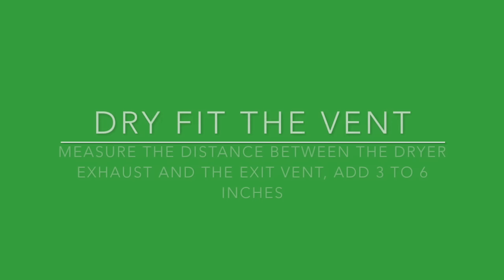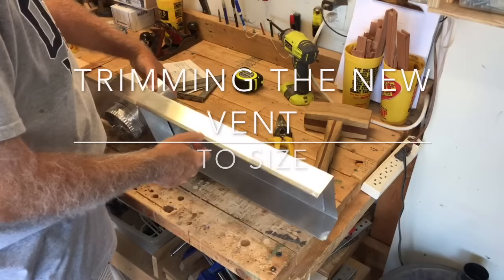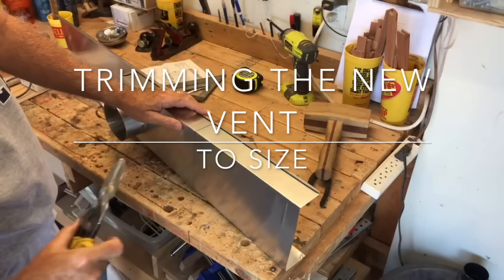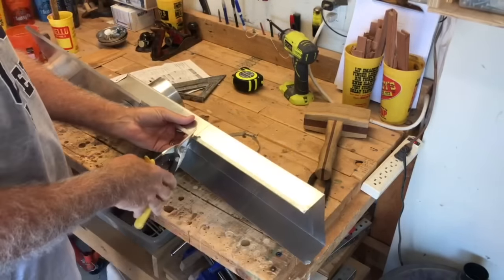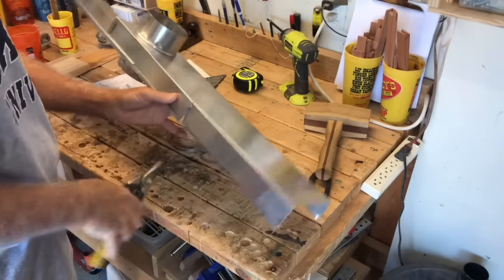Reading the instructions tells you to measure the distance between the two vents and add three to six inches. I have my line drawn all the way around to the 12-inch mark to give me a little room, so now I'm going to get after cutting this for about 10 minutes. It cuts very easily.